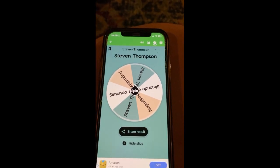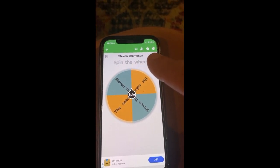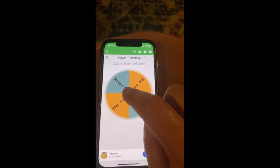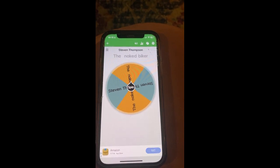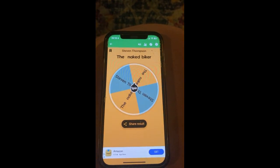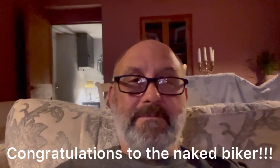Right, so who's it going to be? Is it going to be Stephen Thompson — his name's on the top there, I may be preempting this — or is it going to be the Naked Biker? Good luck guys. This is for the five kilo bag of JPD Shogun. Oh, so exciting! The Naked Biker — congratulations mate, you've won the five kilo bag of JPD Shogun! Well congratulations to the Naked Biker. Cheers my buddy, well done!